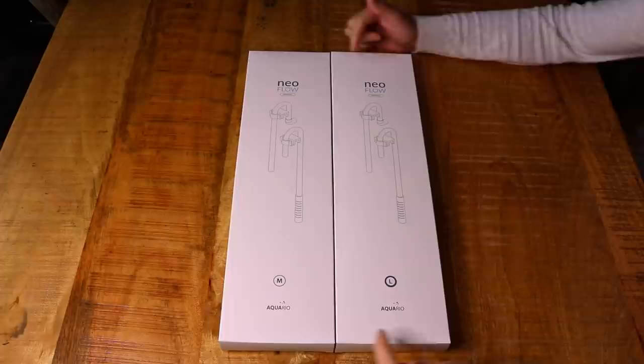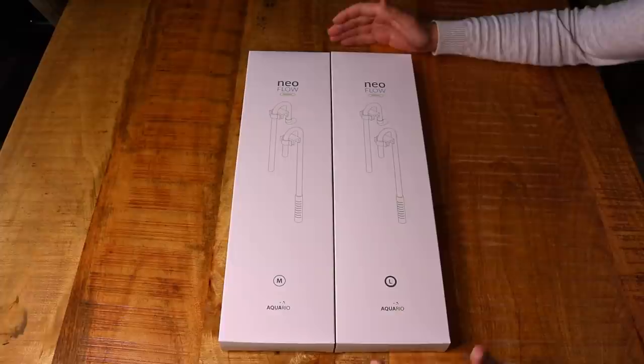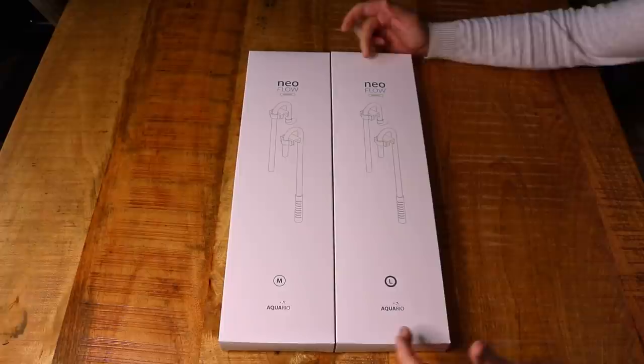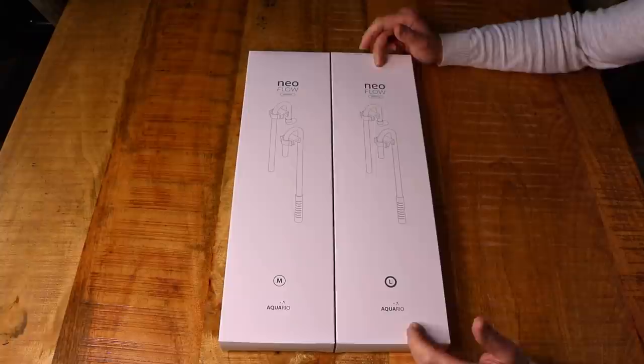Those are the only sizes available — there's no S size, maybe that will come in the future. I believe M is for filter hoses with the 12/16 millimeter diameter, and L should be for the 16/22 millimeter filter hoses. Let's open them up and start with the M.